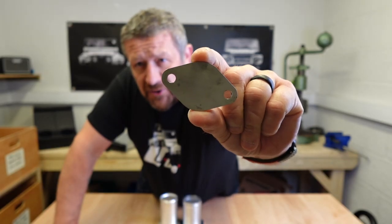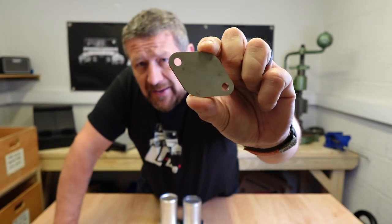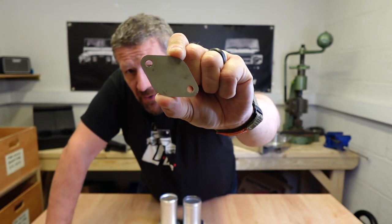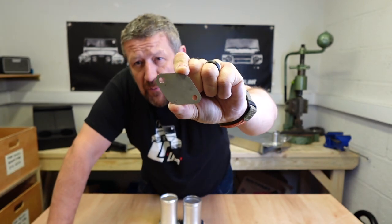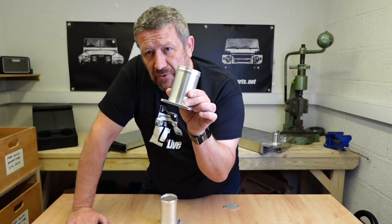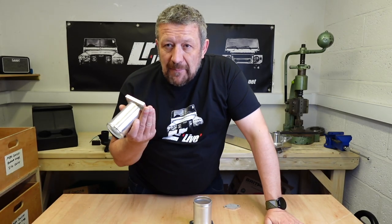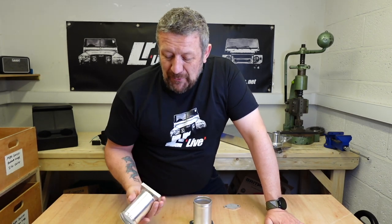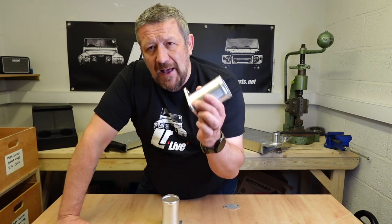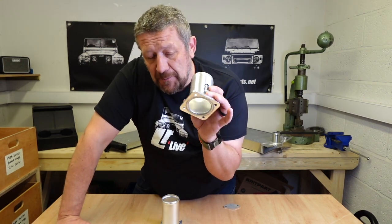Both of the kits I'm going to show you today have this blanking plate. It doesn't come with a gasket — you just bolt it straight onto the area on the engine where you've removed the EGR kit. The outlet pipe is replaced by one of these little trumpets. We've got one from Britpart priced at £22 plus VAT and one from Alisport at £44 plus VAT.